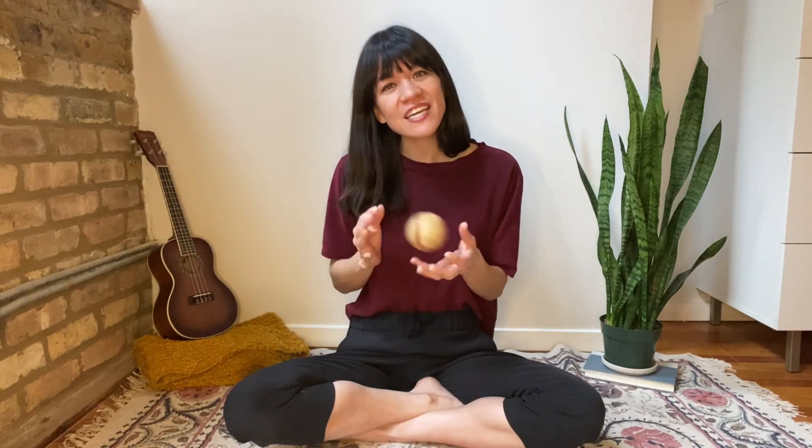Fun. Well, thanks so much for playing and thanks for singing along. And we'll see you later, okay? Bye.